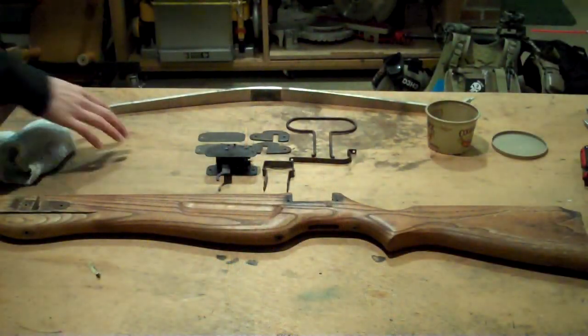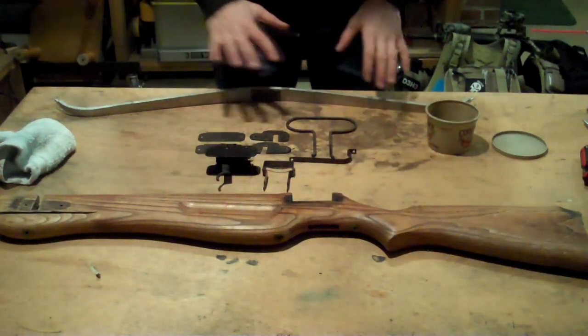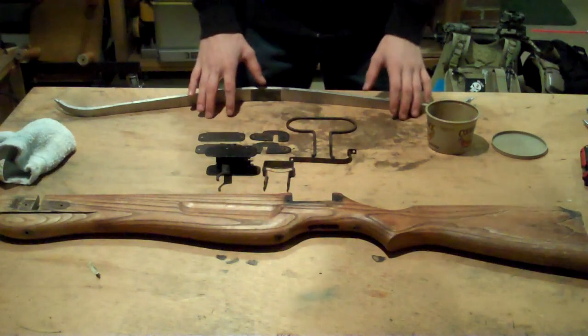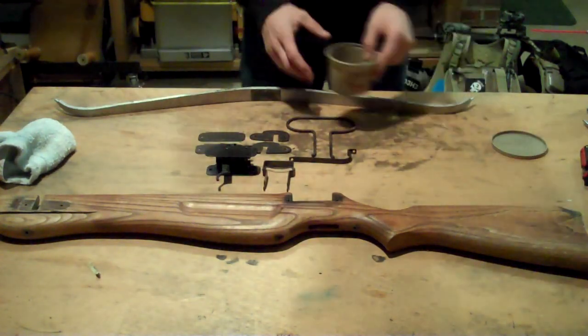All right, guys. Well, as you can see here, if you remember from part one, this is our crossbow right here. I've taken all of the metal off of it, so it's just a bare stock. It's very, very simple. It probably took me a grand total of 10 minutes.